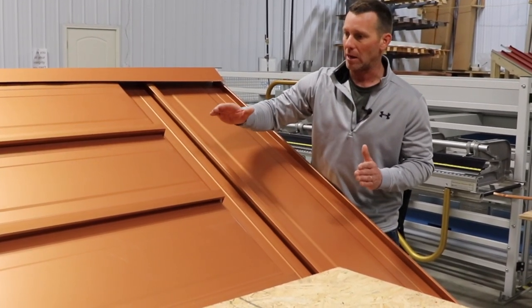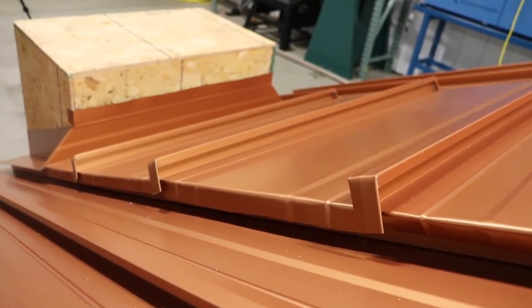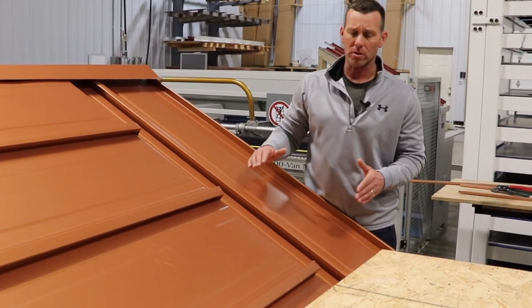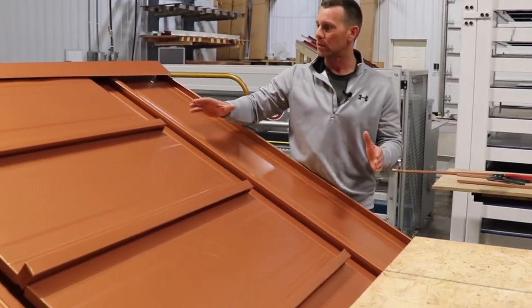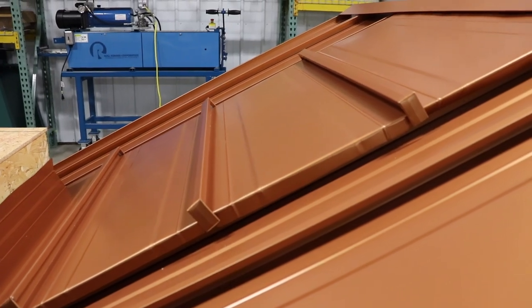This is an amazingly simple way to flash in rooftop obstacles. It works every single time, it doesn't matter what the width is, you don't need a curb, it solves the problem. It's flexible because these are standard roof panels, making it a very easy thing to do. We're going to take some of these panels off and show you what we've done and how we got to this point.